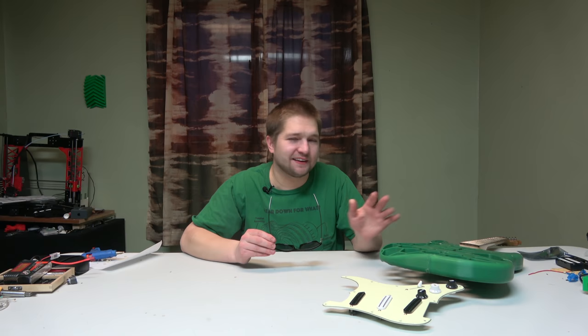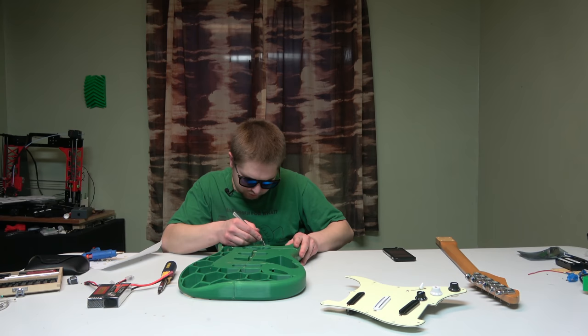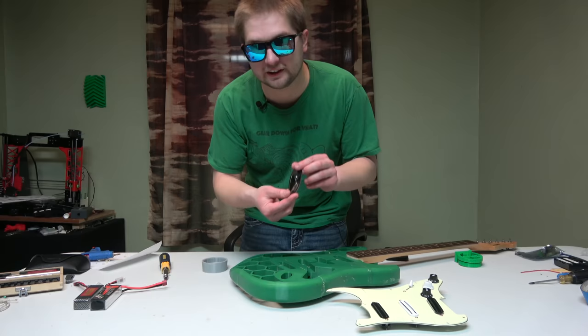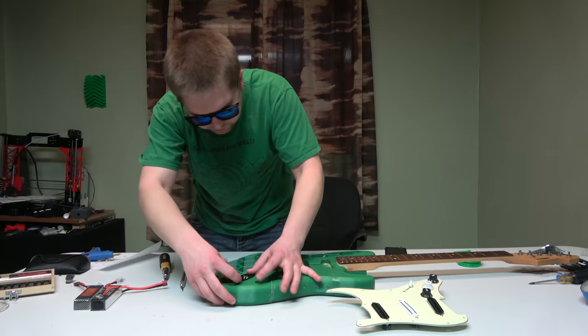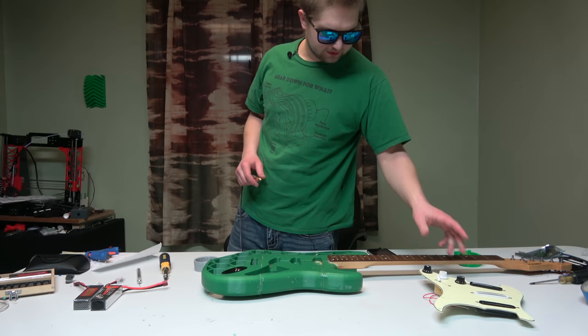I think the glue is finally done setting — I let this set overnight, so it's day two, hour zero. Wow, that was a lot easier than I thought it would be. That already fits nicely. This audio jack needs to go in this hole right here and it doesn't quite sit flat — but yeah, it fits all the way in. Now we'll see if the bridge fits, and after that we'll get the pickguard in and go from there.